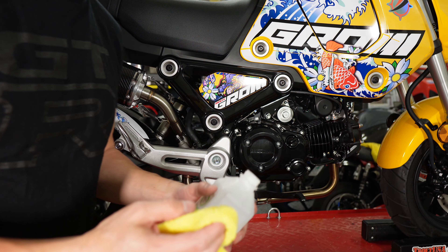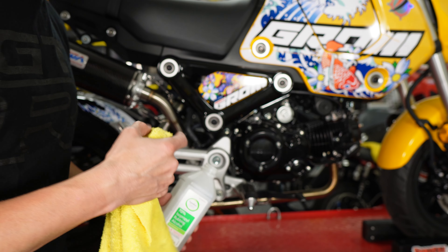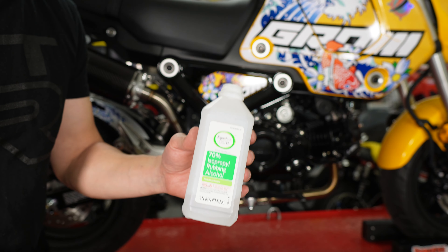Just two more steps before we can fire it up. One is we need to wipe down the entire exhaust header anywhere that we touched it or where there's grease — that'll burn in on first start as soon as the pipe gets hot. By using some alcohol and wiping everything down, that'll ensure that the exhaust looks good once we start it up.